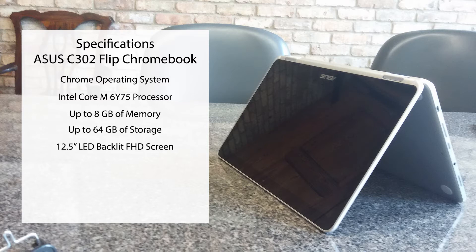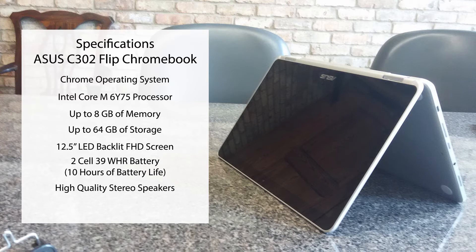It features a 12.5 inch LED backlit FHD screen, a 2-cell 39Wh battery with up to 10 hours of battery life, high quality stereo speakers, and weighs approximately 2.65 pounds.